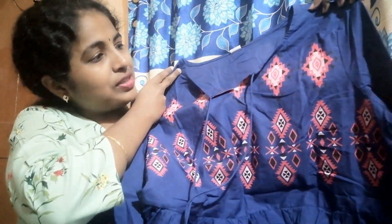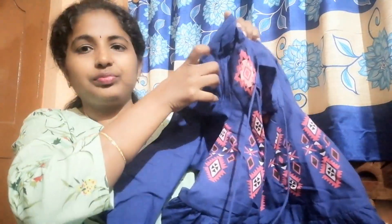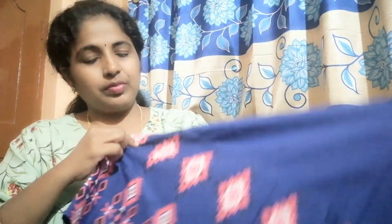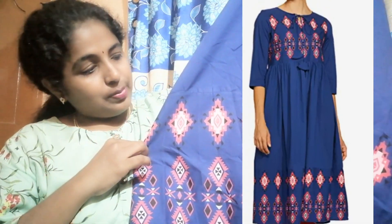This print has a light pinkish color. It also has a long top, and the border also has the same prints. I am going to show the blue color paint and the pink print.